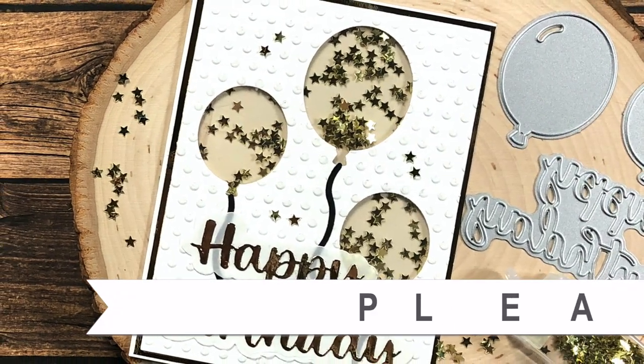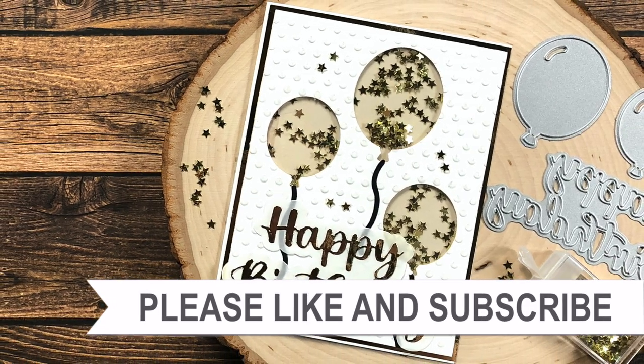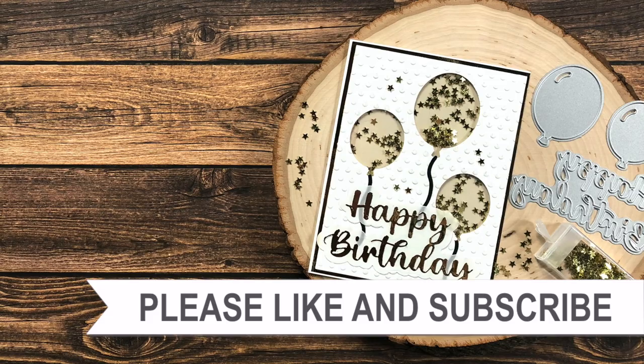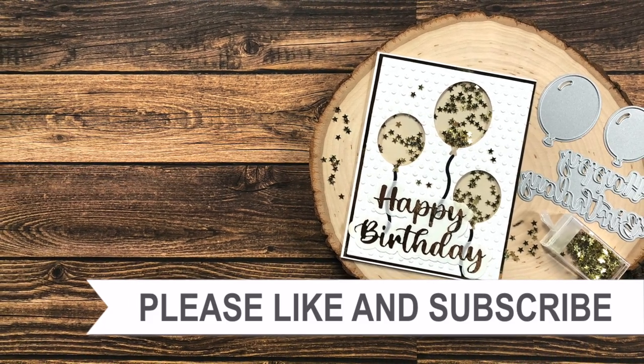Thank you so much for watching all the way to the end of the video. I hope you'll consider clicking on one of the videos or playlists linked above, and if you're interested in any of the products or tools I used today, I have some links in the description box.